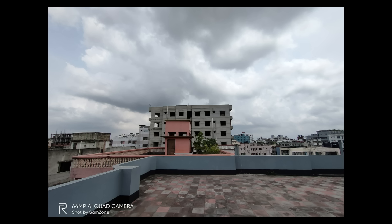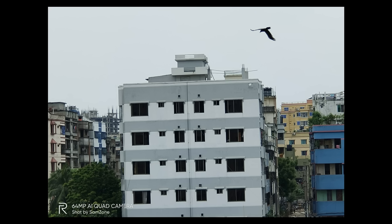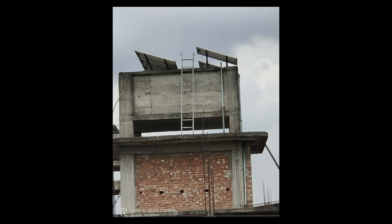Daylight photography is very good with this phone. It has an 8MP telephoto zoom lens with 2x optical zoom support. The 2x optical zoom results are very good, so we can get better results. There is also 5x zoom available. Overall, the zoom lens performs very well.